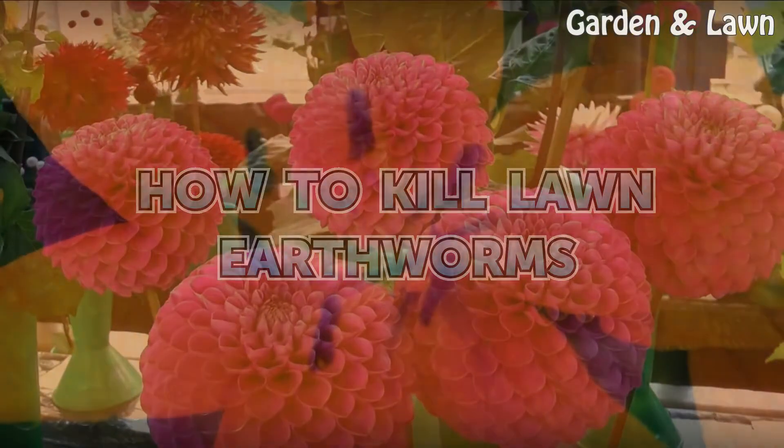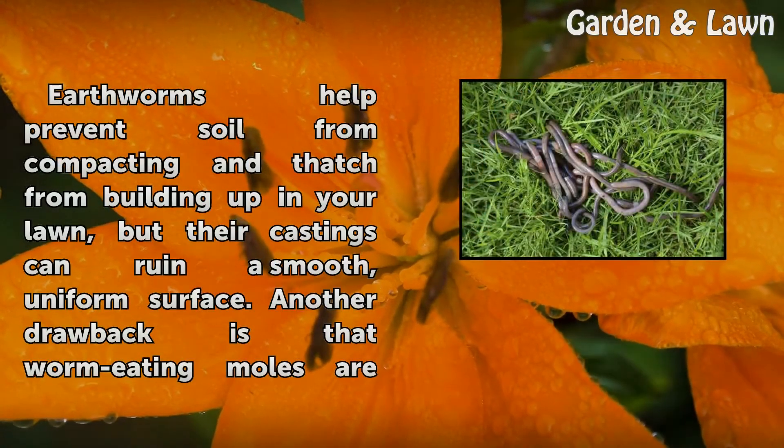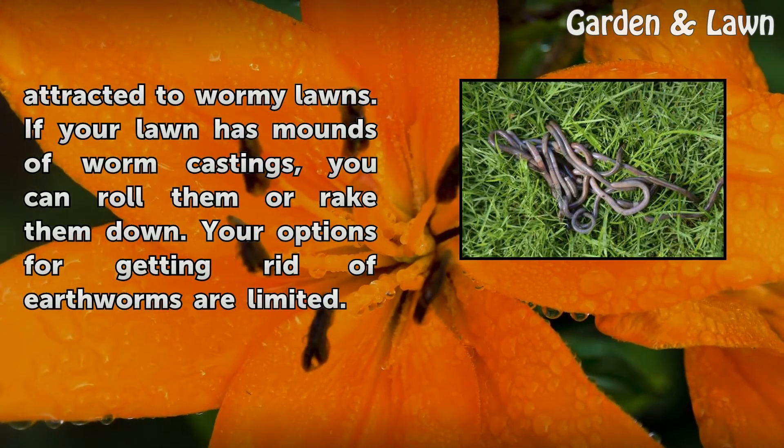How to Kill Lawn Earthworms. Earthworms help prevent soil from compacting and thatch from building up in your lawn, but their castings can ruin a smooth, uniform surface. Another drawback is that worm-eating moles are attracted to wormy lawns.